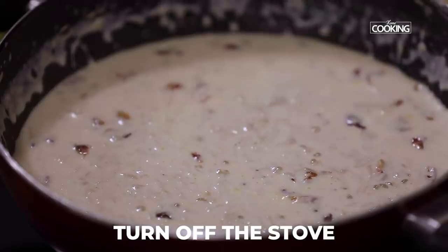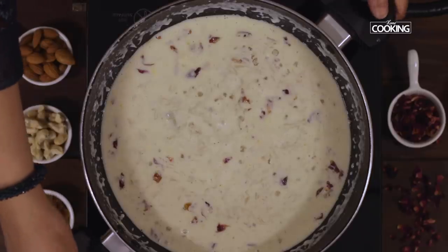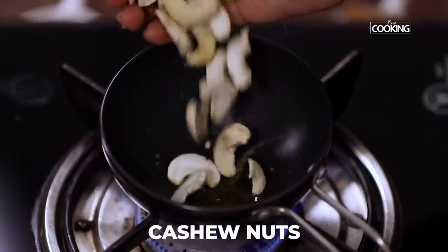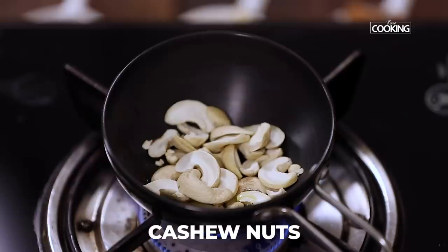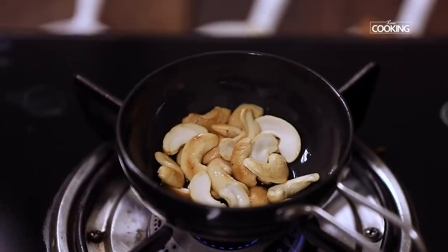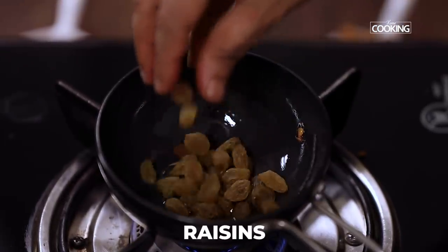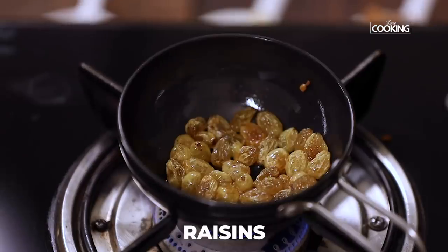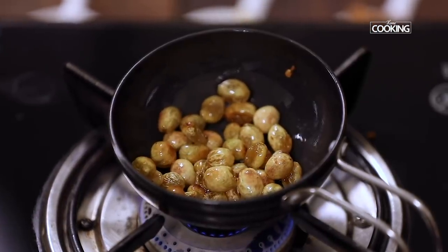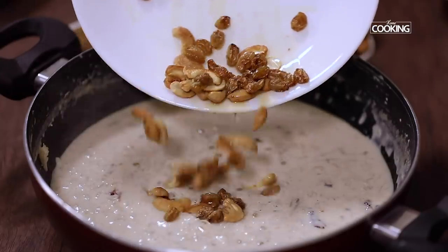You can see the kheer has thickened beautifully. Turn off the stove. Roast a few cashews and raisins and add to the kheer. Add half a teaspoon of ghee to a small pan and roast the cashews till they are golden brown in colour. Once the cashews are golden brown, remove them and roast some raisins till they plump up, then remove them immediately. Add the roasted cashews and raisins to the kheer.